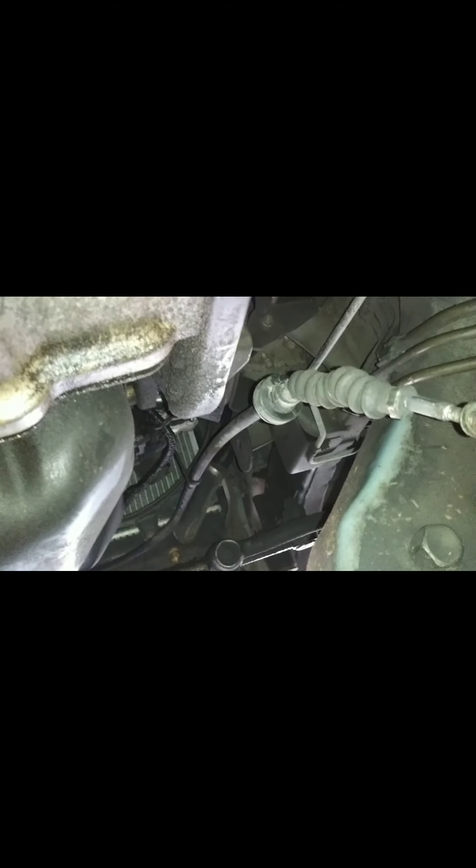The spring tried to disappear on me, so I had to go and find it. Up where it's hooked in, unhook it there, and move it out of the way of the transmission.